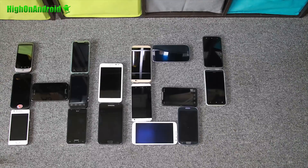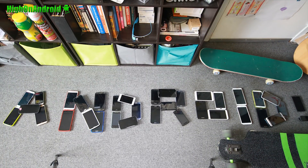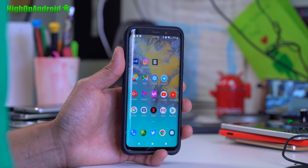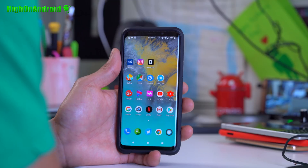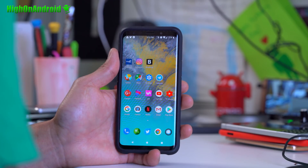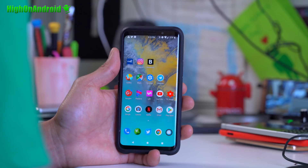Hey guys, today we're going to take a look at Resurrection Remix ROM running on my Galaxy S9. You can also install this on S9 Plus. You'll need to have an Exynos model of the Galaxy S9 or S9 Plus, which has an unlocked bootloader.